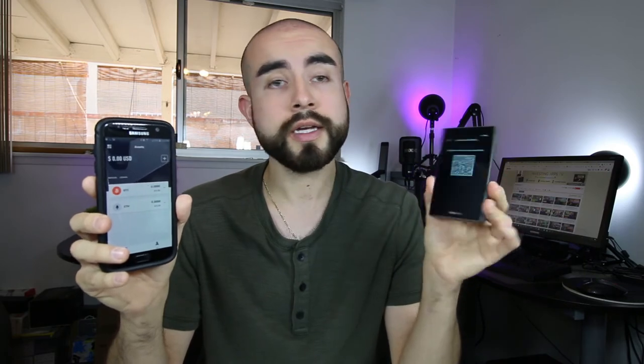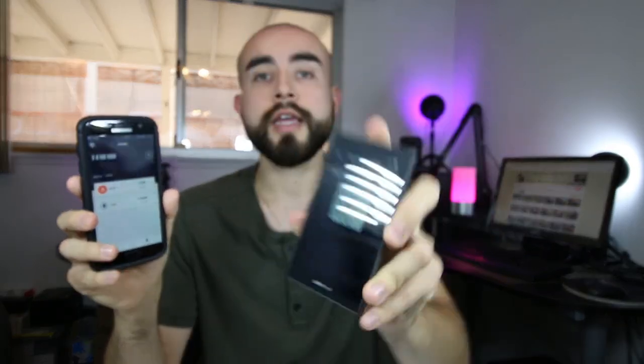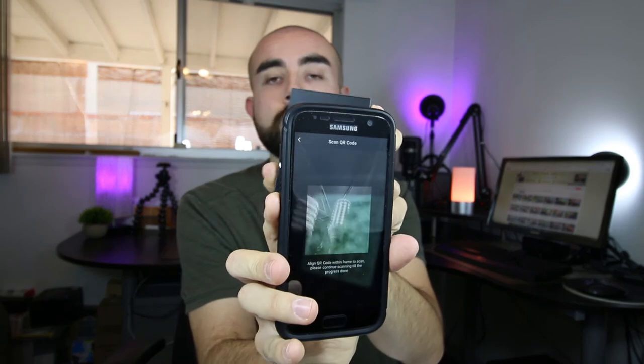The Kobo Vault app is available on both Android and iOS devices, and it's a very simple process to sync it to your wallet. All you have to do is generate a QR code on your Kobo Vault wallet, pull up the QR code scanner on the Kobo app, scan the QR code with your phone, and the two devices will be synced together.